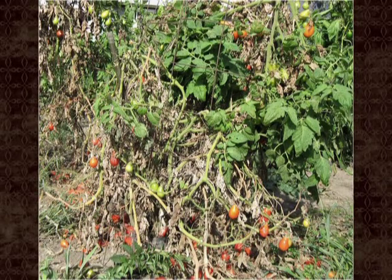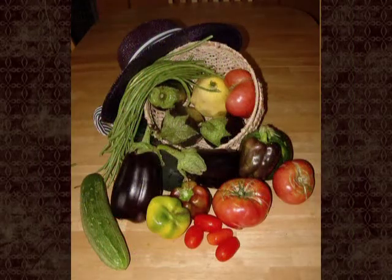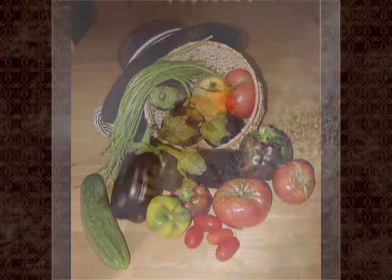Fruit flies are small flies that infest overripe fruits and vegetables. If you grow fruits and vegetables in your garden, you can bring fruit flies indoors when you harvest your garden produce. Sometimes these flies come into the kitchen with fruit you buy at the grocery store, farmers market, or roadside stand.